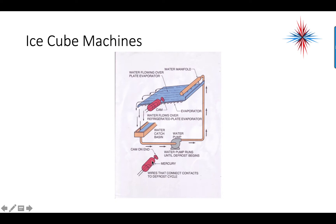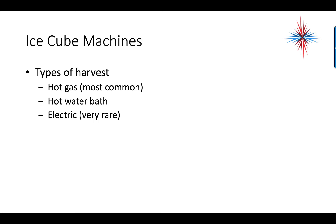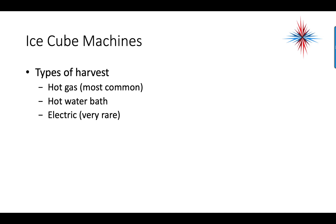Once the ice reaches a certain thickness, it goes into harvest mode. The types of harvest are hot gas, hot water bath, and electric. Hot gas is by far the most common and most efficient.